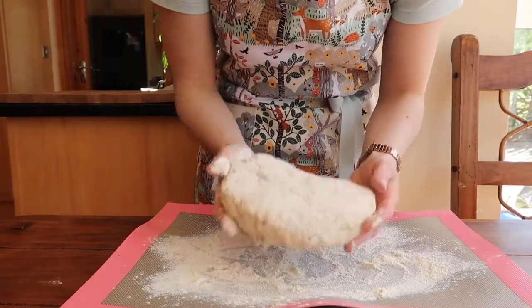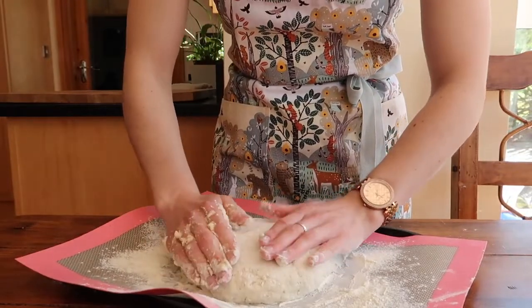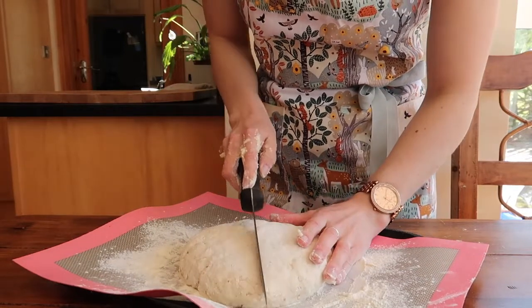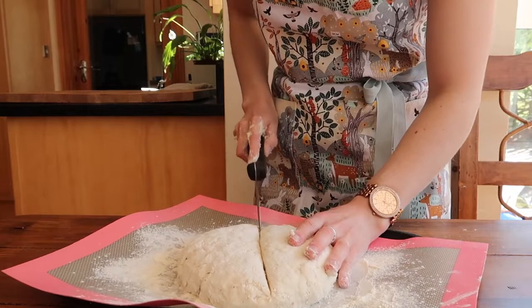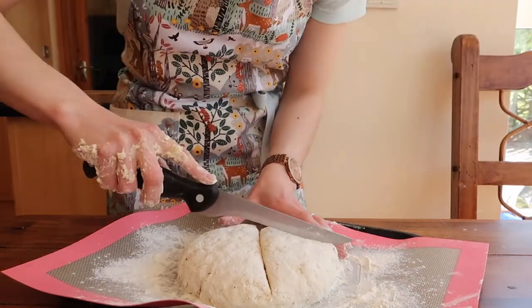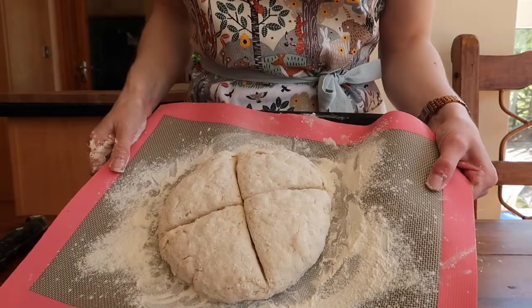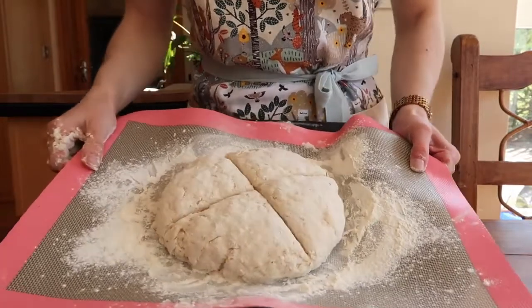This does not have to look perfect — Irish soda bread is rustic in its nature. Don't forget to create a shallow cross across your bread, cutting it into four equal wedges. This is how we eat it in our house — we literally pull off one wedge each. Once your dough has come together, bake it in the preheated oven for about 30 minutes for the first bake.